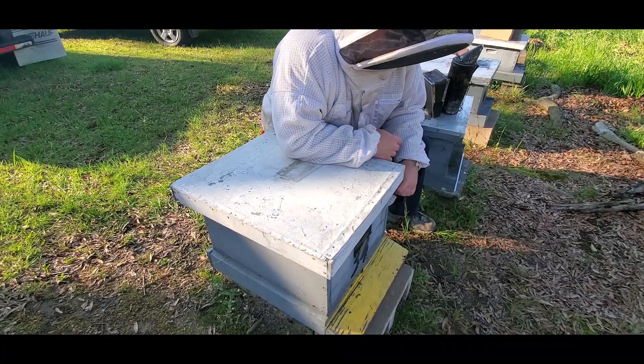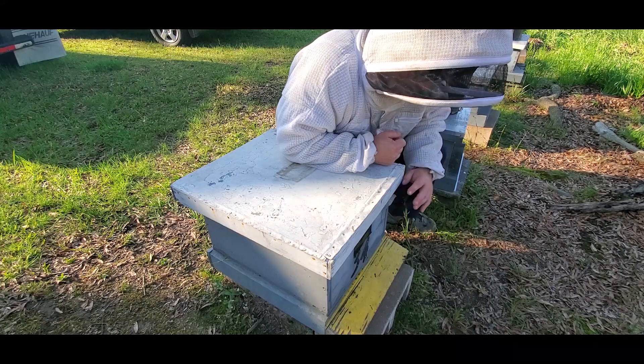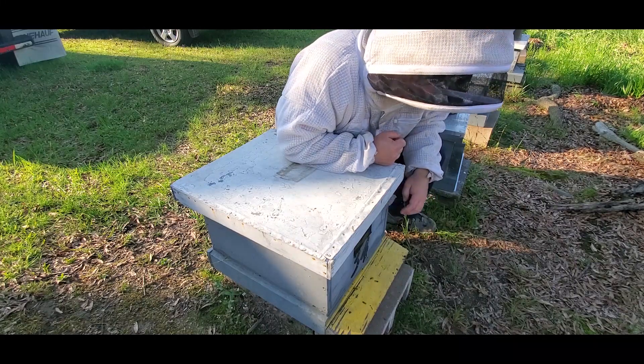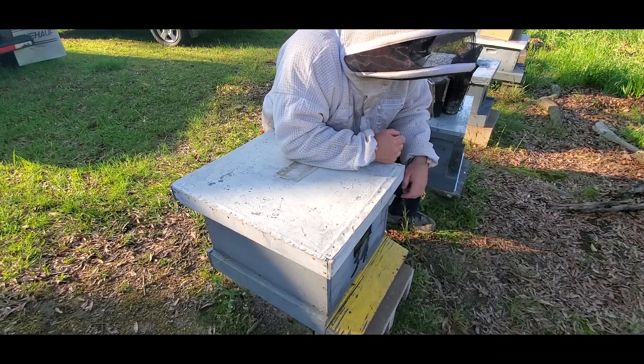Hi, this is Randall with Carter Hill Honeybees. It's been about eight days since I caught this swarm — if memory serves, this is the one I caught out of the dogwood tree. I did a film on how I catch swarms eight and a half to nine feet and above.